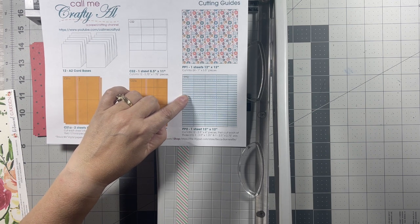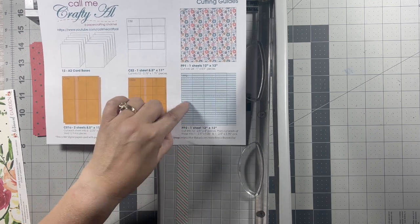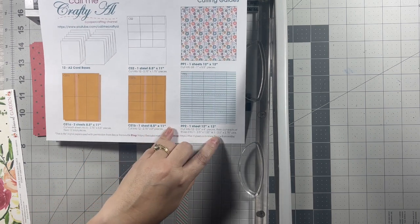I'll cut them at two and a half along this side and then at four inches, and then those cut-up pieces will cut into two and a half by one and a quarter, and two and a half by two and three quarters.